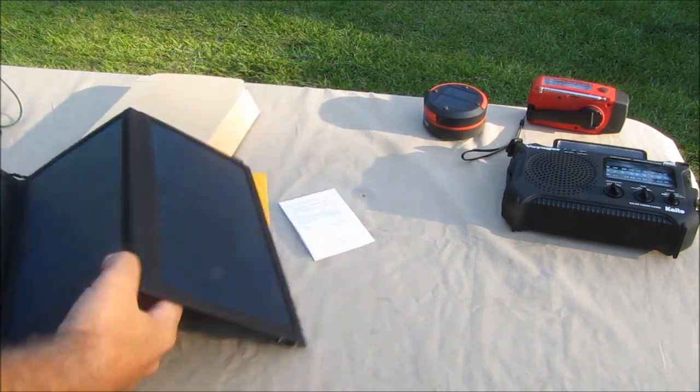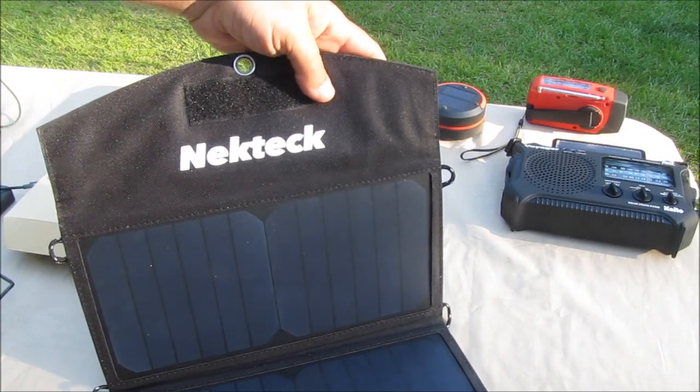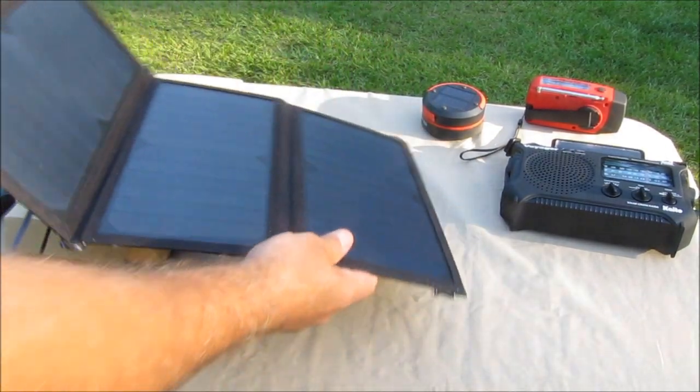One is this — I hope I pronounced that right — Neek-Tek, whatever. It's a 20-watt solar panel.